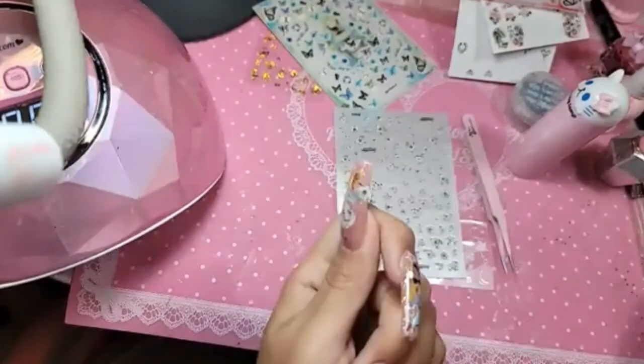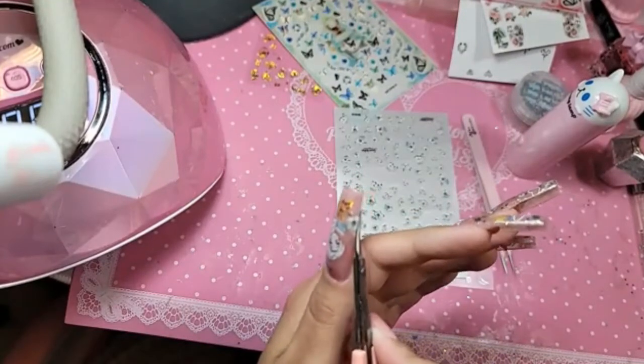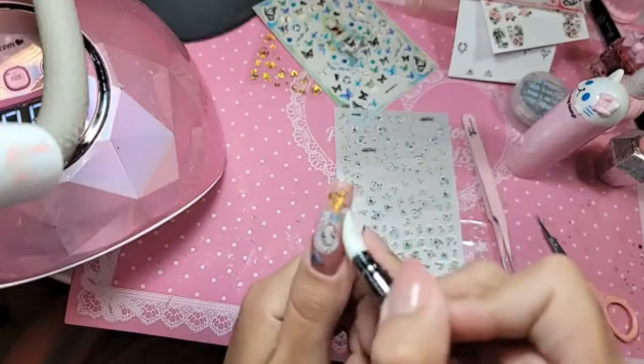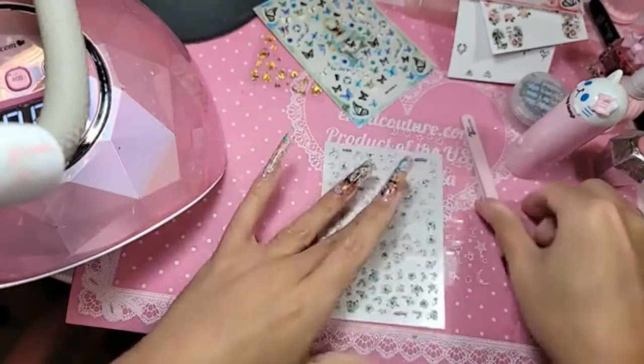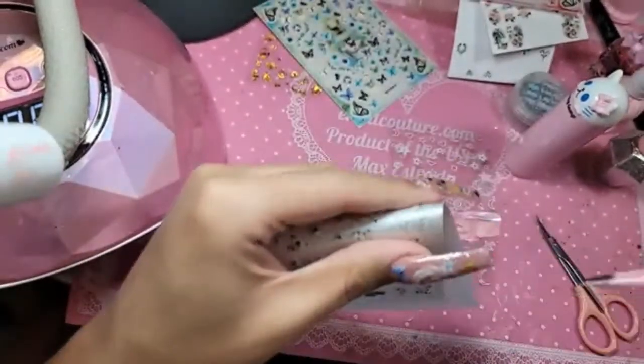When you get close to the edge, just take your scissor and give her a little trim. Never apply the sticker too close to the edge because that will make her peel and we don't want her to go anywhere. Now we've got some small ones.